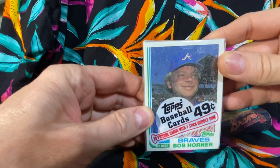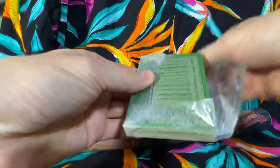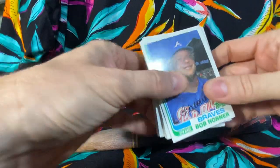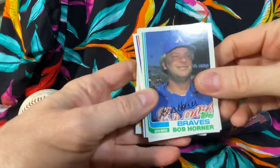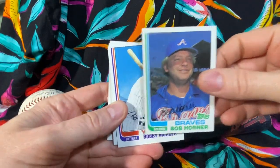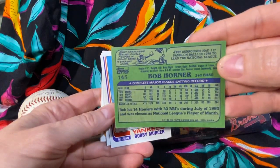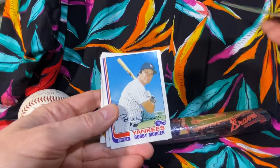We got Mr. Four Home Run Game Bob Horner on the front for the Braves. A lot of dust from the gum but it cleans up pretty good, so that's good. We start out with old Bob Horner, and this is what the back of them look like - dark green and blue with the stats there - and off we go.